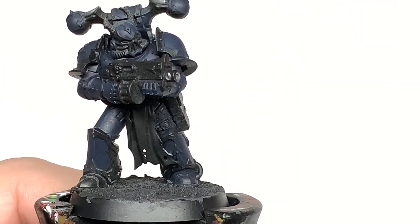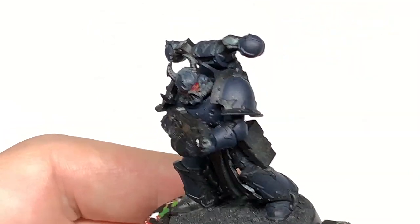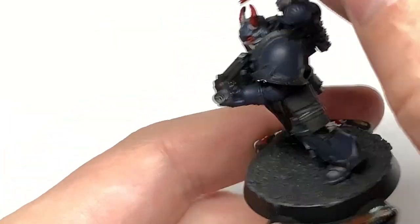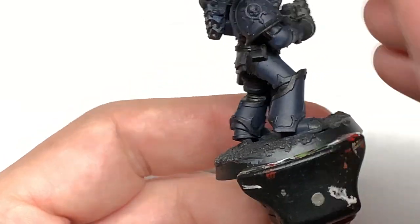Next up, it's Citadel Mephiston Red. We're going to paint the lenses on his helm and also those little horns on the top of his head too. We're going to give them a coat of this. They aren't winged by any stretch, but adding a little bit of red to them does make them look quite creepy. So we're going to do that and build that up later on.